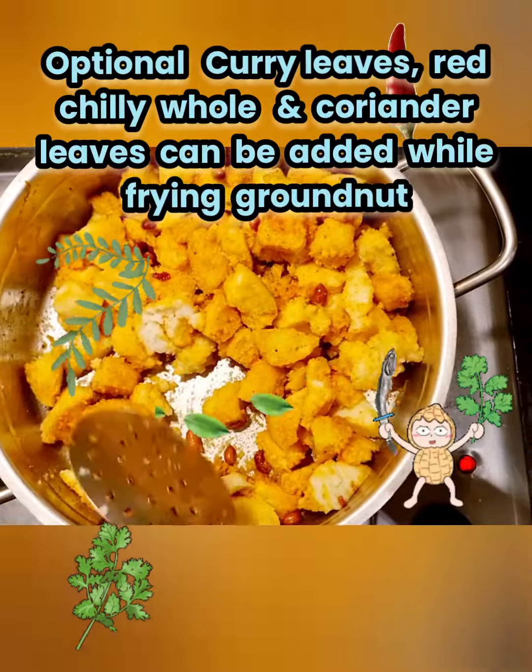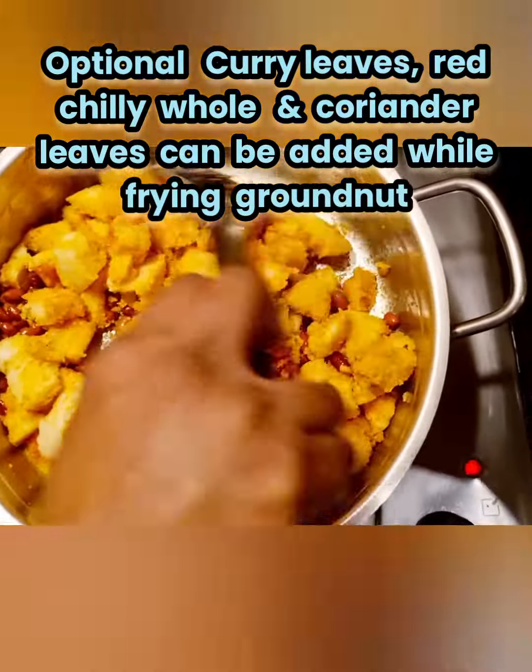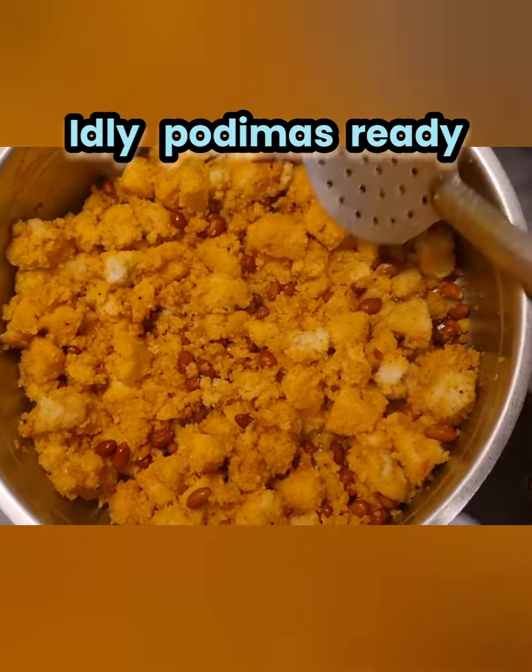Optional curry leaves, red chillies, and coriander leaves can be added while frying the groundnut. It adds more flavor and looks colorful.